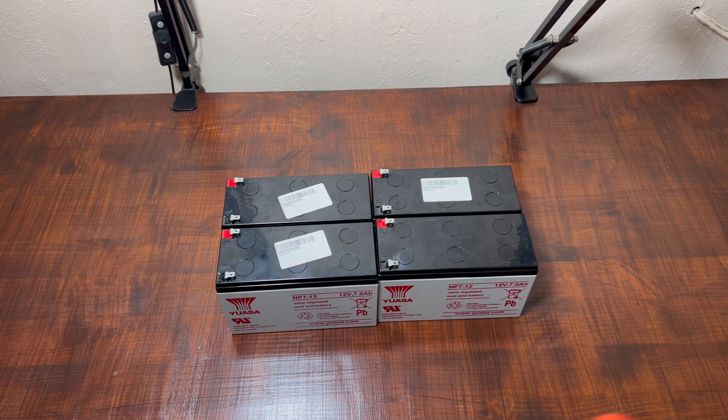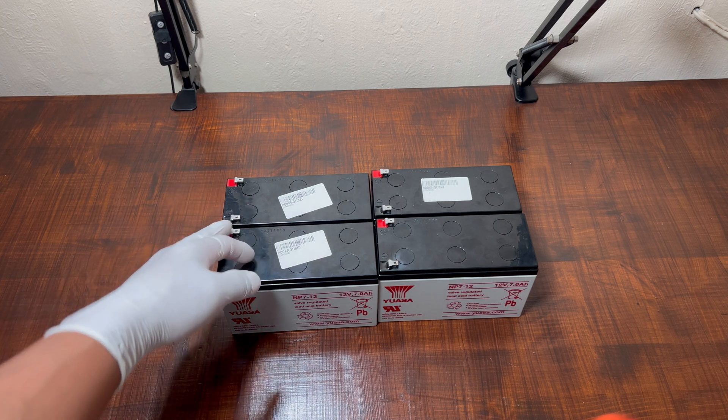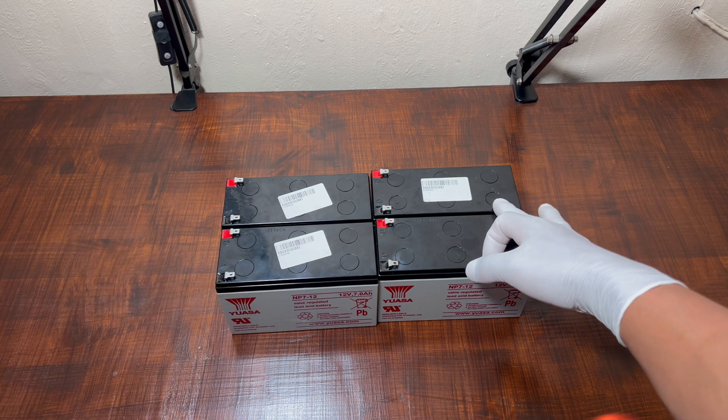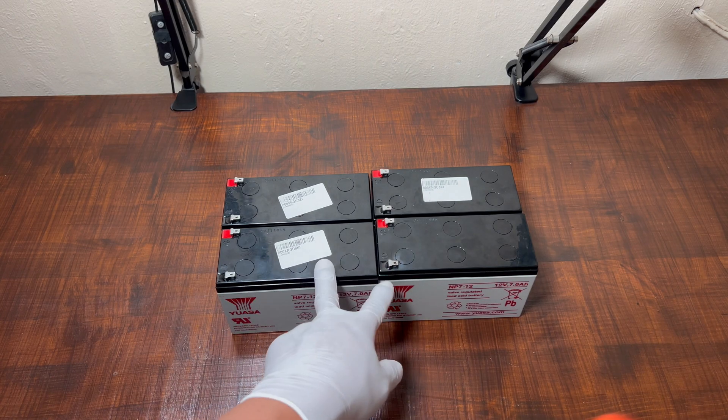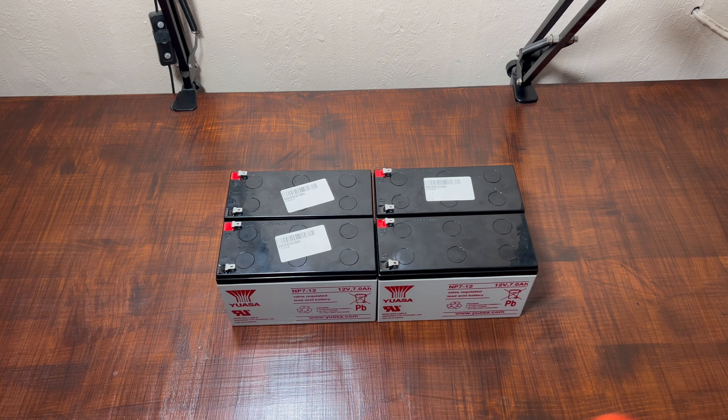Okay guys, the next one will be the combination of series and parallel. As you know, we have 12 volt batteries. So we're going to do two batteries in series connection, then another two batteries in series connection, and we're going to combine both of them in a combination connection. Let's do the series connection first.